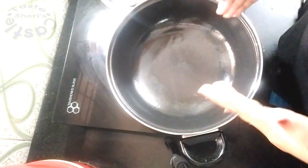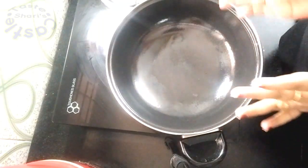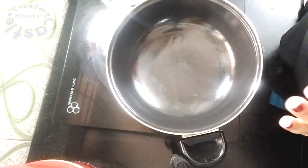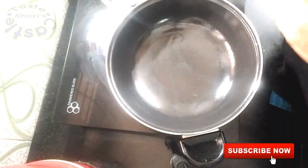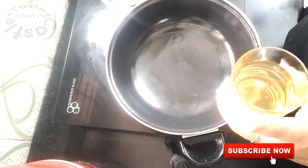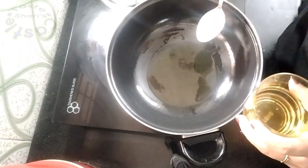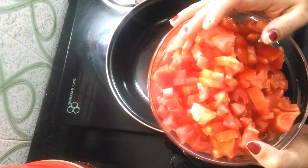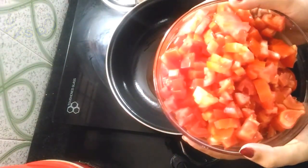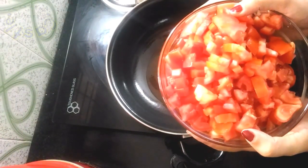I'll take a non-stick pan. Now I'll take oil and put it on. I thought it was a chutney in Tamil Nadu style. I put 4 tablespoons of oil in here. This is Thakali — I have 7 Thakali: 2 large Thakali and 5 medium-sized Thakali.